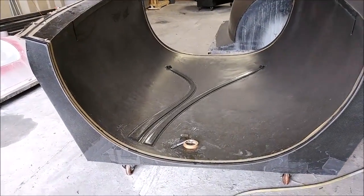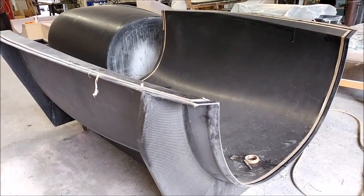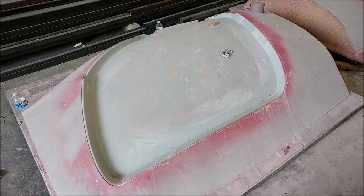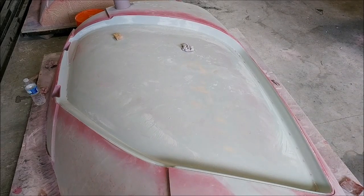One problem we did have with the roof was a couple of little air bubbles in the profile channel. We've had to sand those down, fill them, and smooth that out again — a bit of a hassle but not a real big deal.